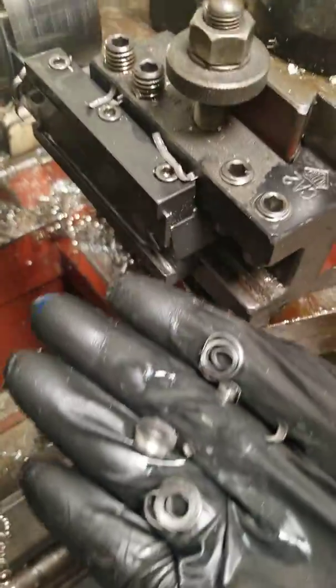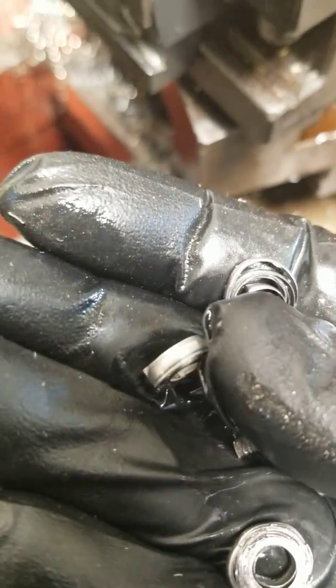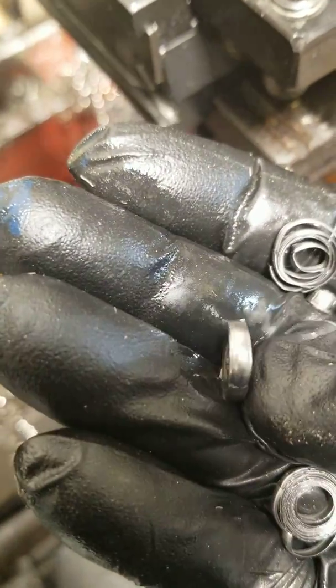Here's what the chips are looking like as they're coming off — pretty nice cut. And that's not a brand new insert; even an older insert would do an okay job, as long as your speeds and feeds are correct. You just have to listen to it.